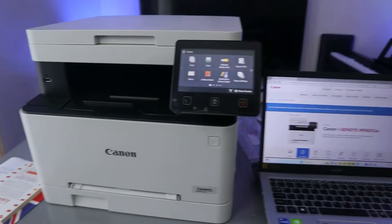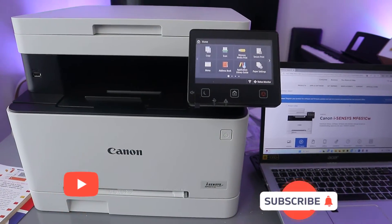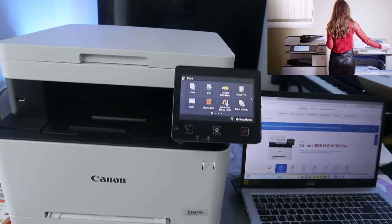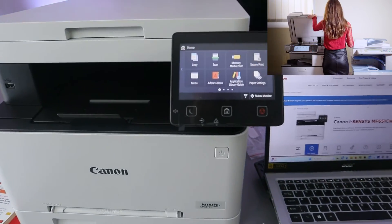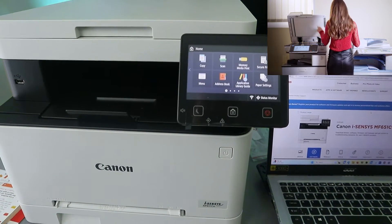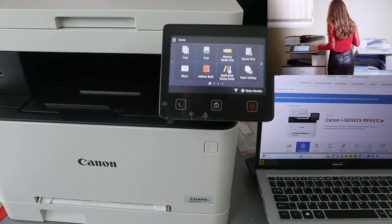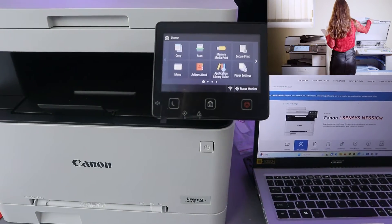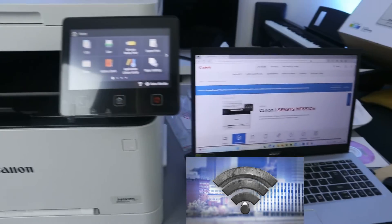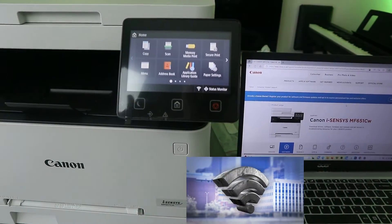Hey guys, this is the Canon iSensys MF651CW. This printer is a multifunctional printer — it's a 3-in-1 in the sense that you can copy, scan, and print from this printer. If you check my previous video, you can see how we connected this printer to a network using a laptop.